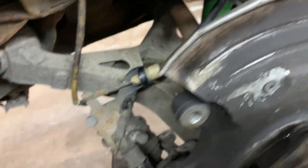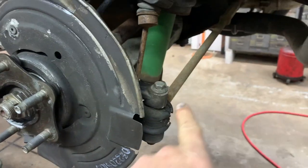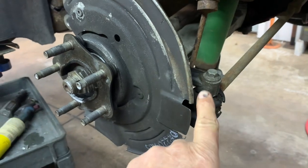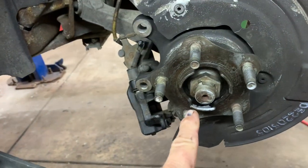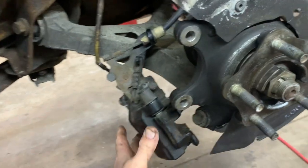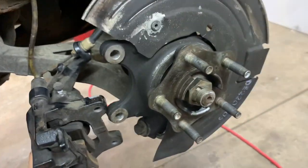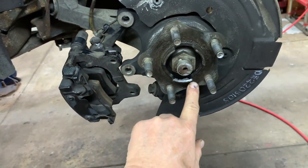With your upper ball joint nut tight — that's an 18mm — torque it to about 60 foot-pounds. Tighten your lower control arm bolt and nut to about 65 foot-pounds. Put your toe bar cap in with that long bolt to about 35 foot-pounds. Now that the knuckle is mounted, don't do the axle nut until after the brakes are on.